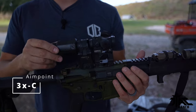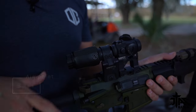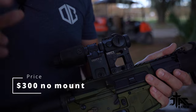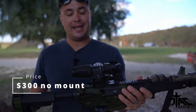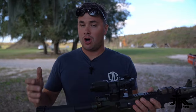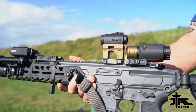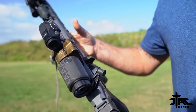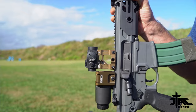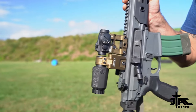First is the Aimpoint 3XC. This is a 3X magnifier. I've used this for a long time — I have it behind an Aimpoint T2 right here in a Unity fast mount. This mount is awesome. It flips to center instead of flipping to the side, so it's not a snag point. It just lays right in line with the receiver of the gun and it's out of the way. When I'm ready to use it, about 15 pounds of pressure and it comes up into view of my dot.